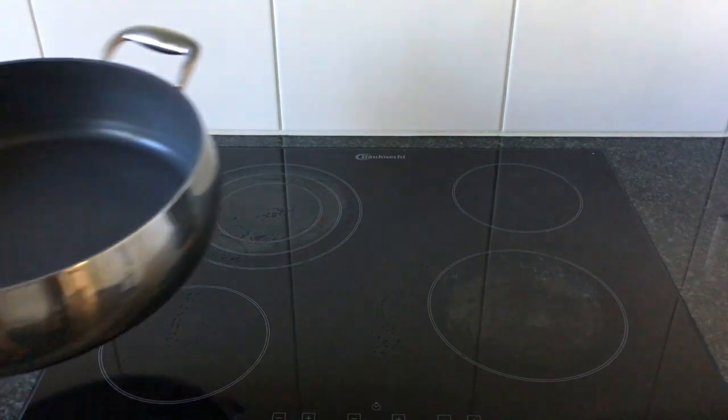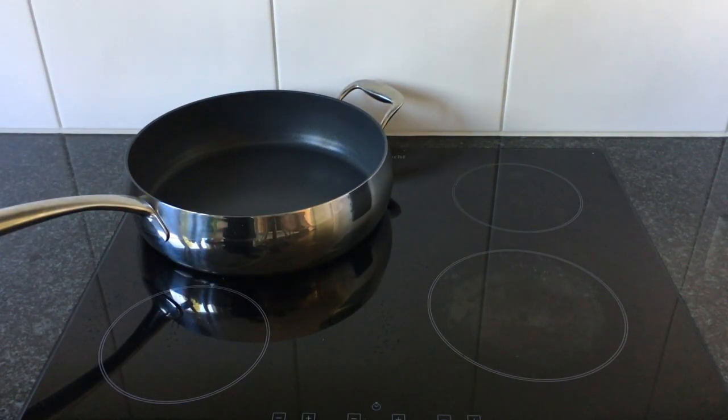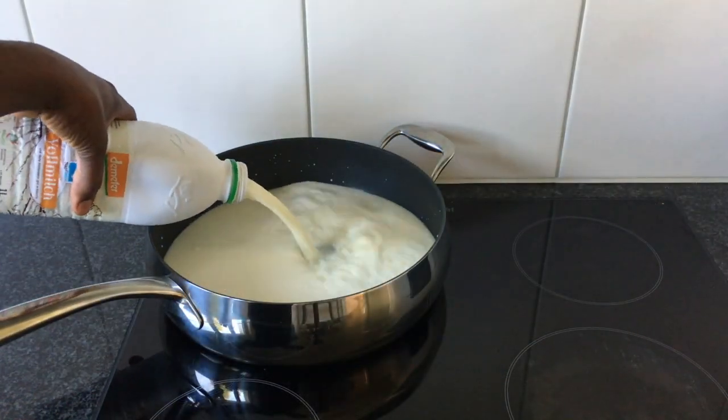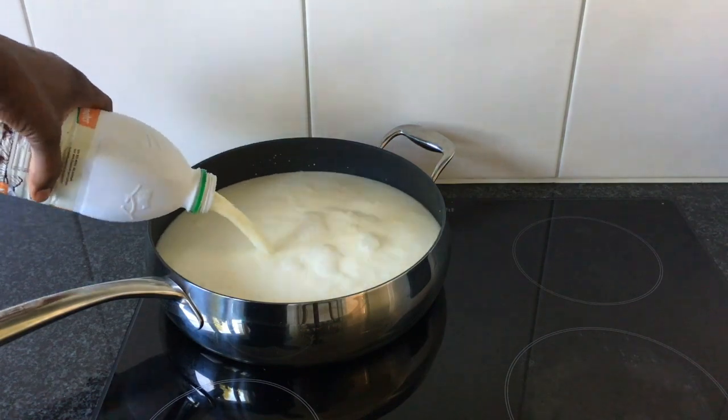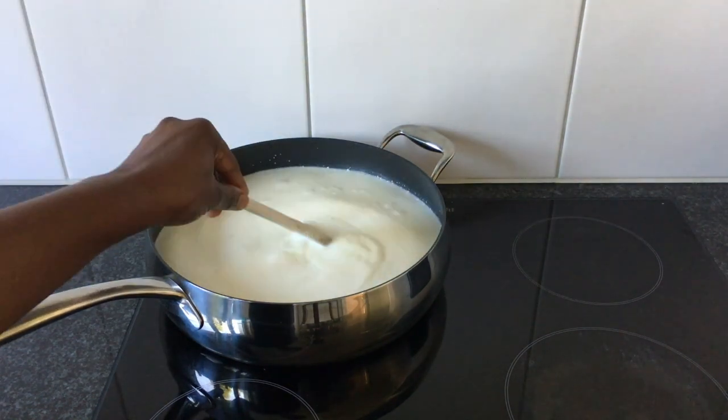I place my pot on the stove, turn the stove to medium heat, and pour the milk into the pot.